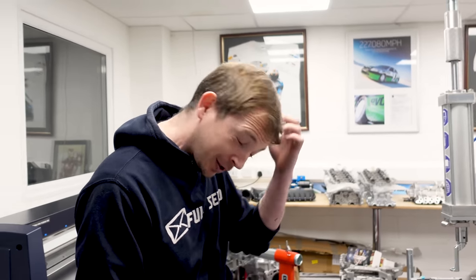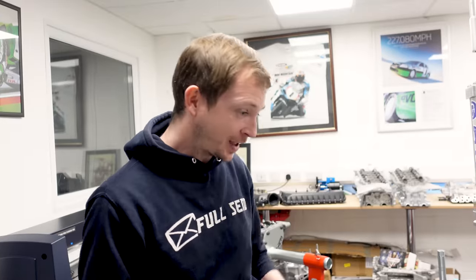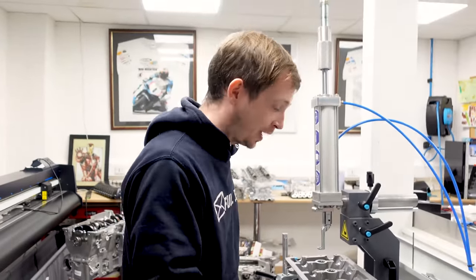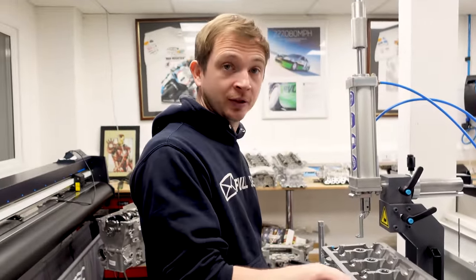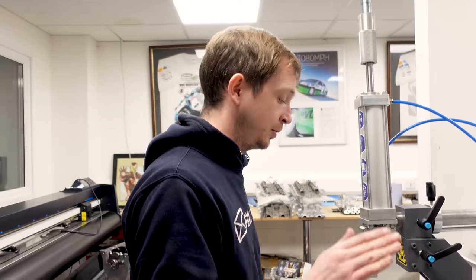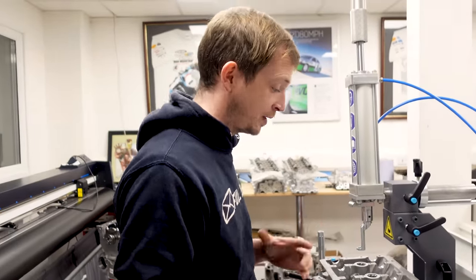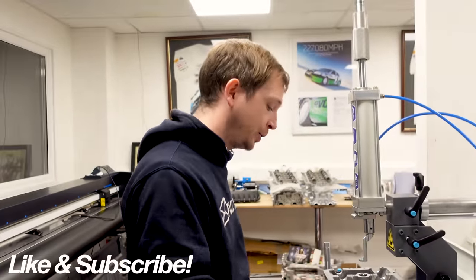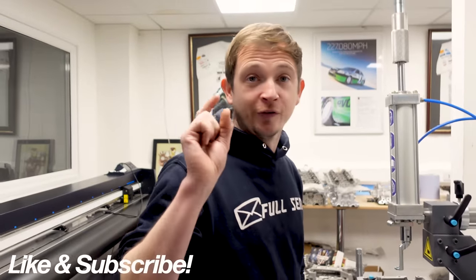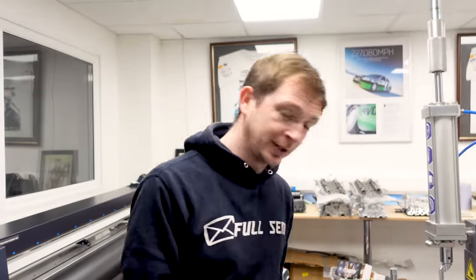Right, on that note, smash the buttons, smash subscribe and all that. Hope you've enjoyed it. Comment below, let us know what you think - take the piss out of me because I made a cock-up, but we all do it. Mistakes happen - it's making sure you've got a process in place to catch them. Hope you enjoyed it - we'll see you on the next one.